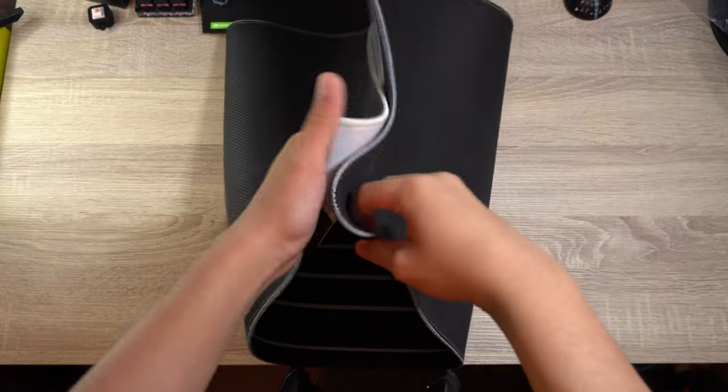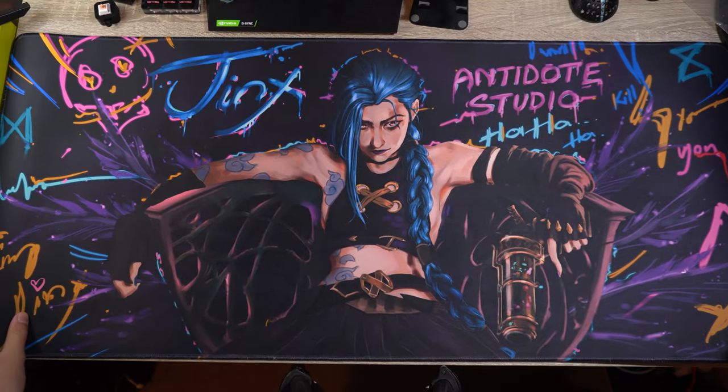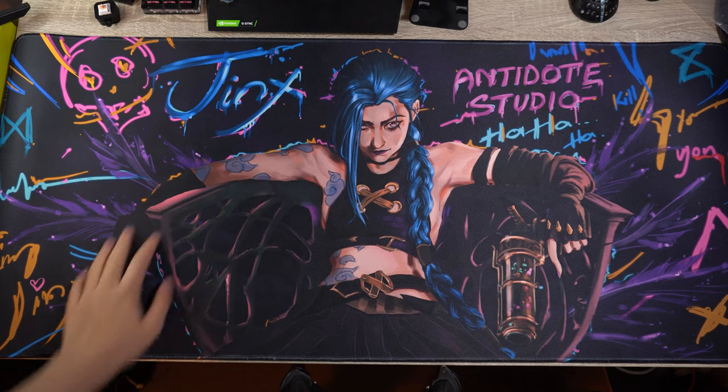And with all that out of the way, it's finally time to show off the keycaps. But I think we need a better matching deskmat — I think this one should do. Antidote designed it in-house, and it costs around $35.